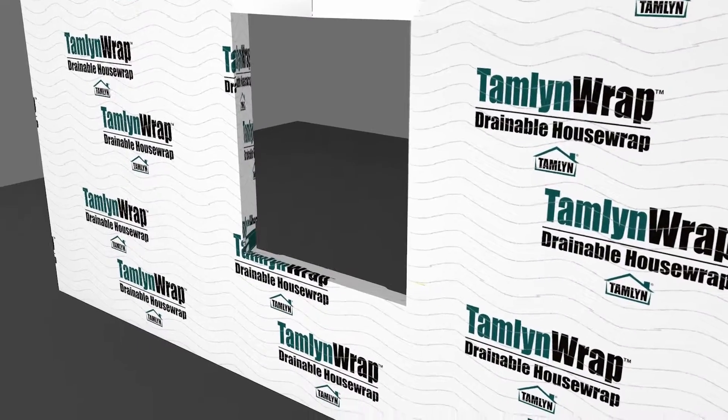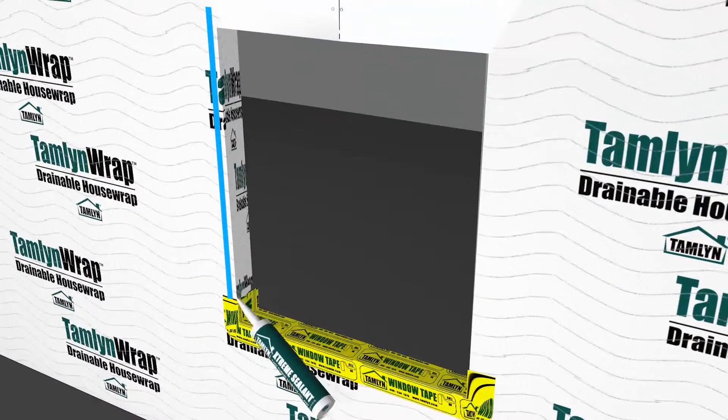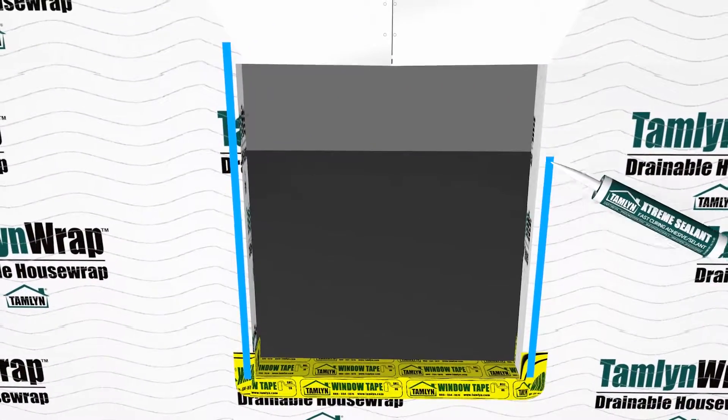Seal flashing: 9-inch wide extreme flashing is recommended for seal installation. Apply extreme sealant at the jambs and head before setting the window.